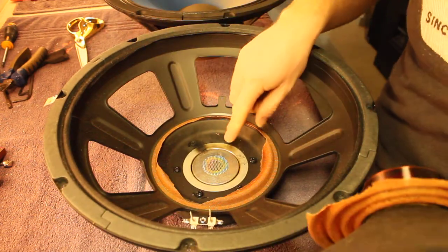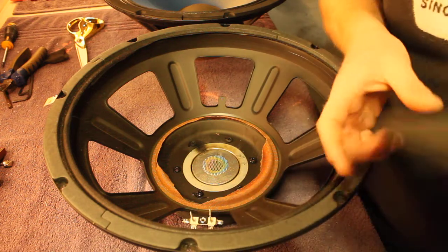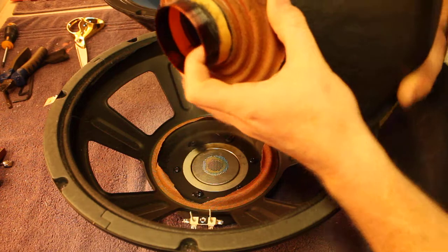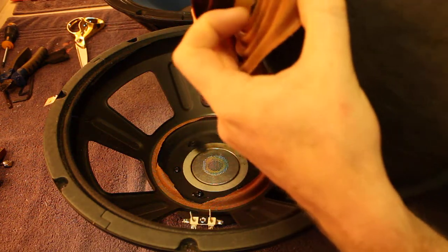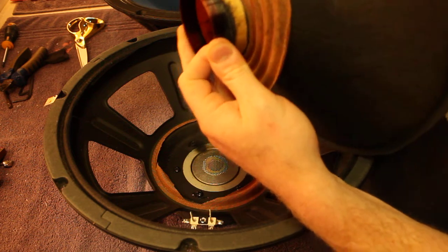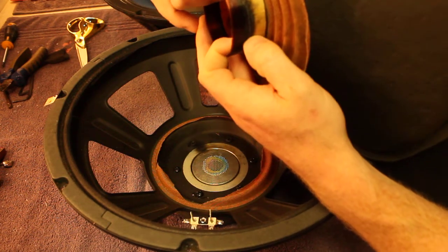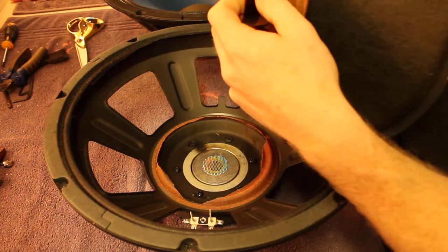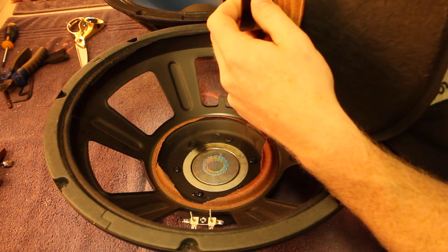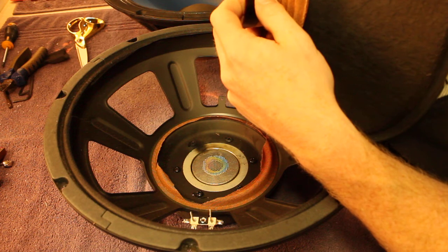Oh, look at that — you can actually see the soot where the copper has fused. You can see where the smoke came out of that one. It's vaporized that entire length of wire — it's just burned the living hell out of it. Someone had a very good time with this one.